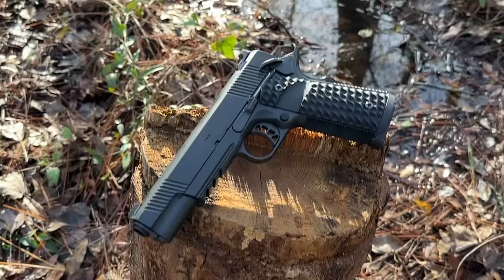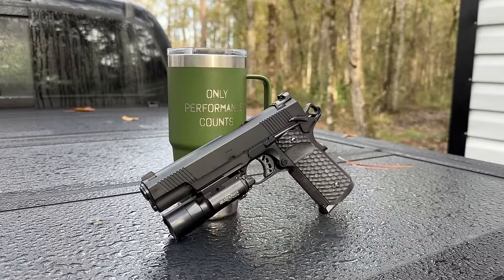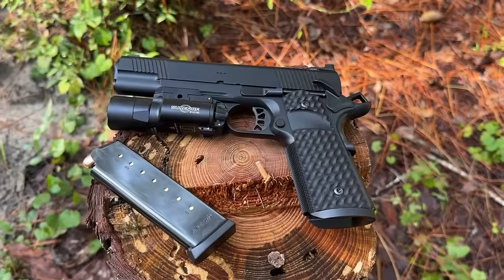I will be reviewing the 5-inch light rail TRP in black. Full disclosure, unlike the other reviews on this channel thus far, this particular pistol was supplied directly by Springfield Armory for this release event. Let's take a look at the specs on this pistol.